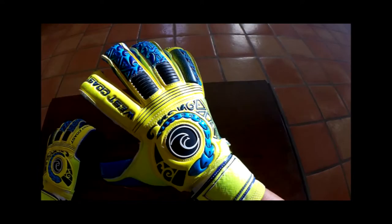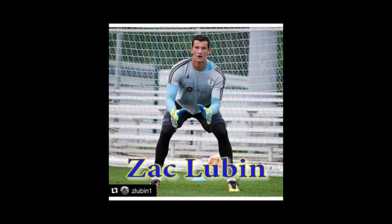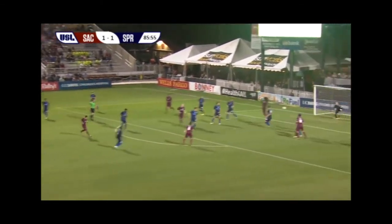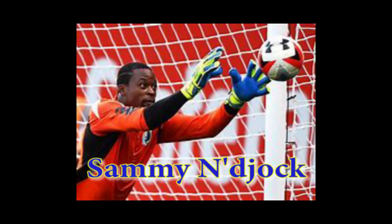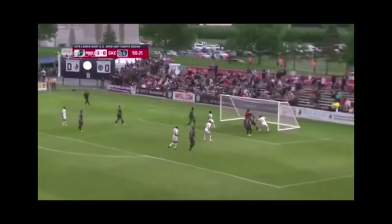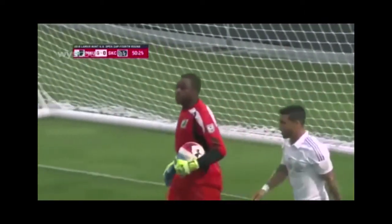The Kona Surge is a striking-looking all-weather glove from West Coast GK, and it has been worn in the past by professionals such as Zach Lubin, who now plays with Phoenix Rising FC in the USL, and also by Sami Injok, the Cameroonian national team keeper who used to play with Minnesota United in the USL and now plays professionally in Finland. So let's take a quick look at the West Coast Kona Surge, and then we'll get into the full review.